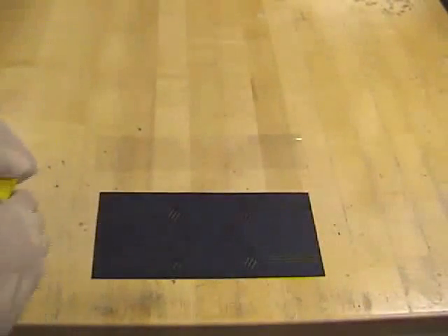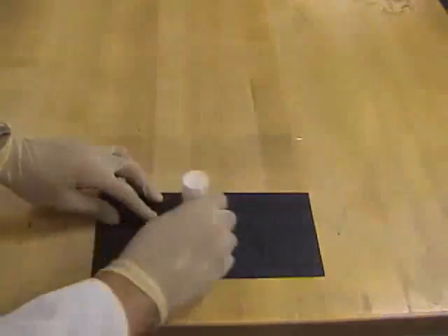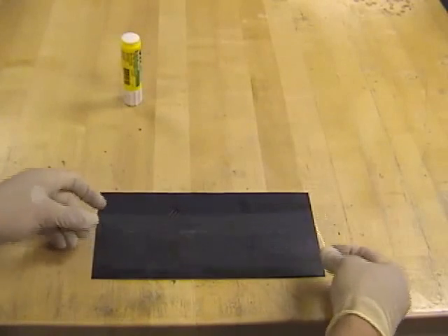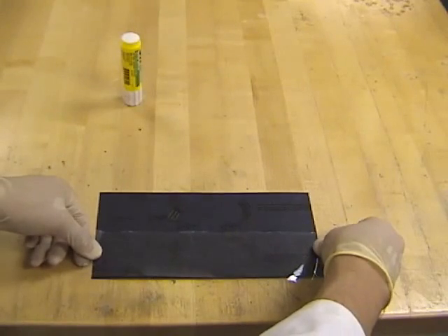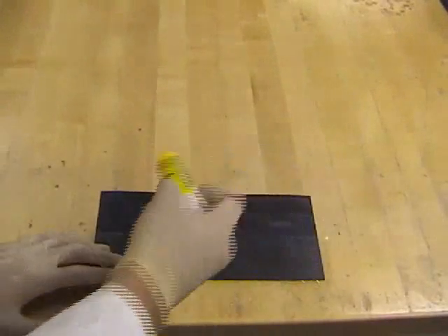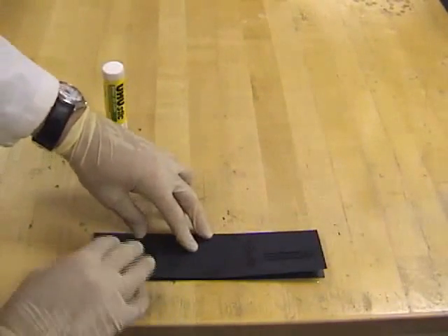After the workpiece is unfolded, adhesive is applied to one side. A polymer film is then placed on the adhesive. Adhesive is applied to the other side, and the entire structure is then folded again in preparation for bonding.